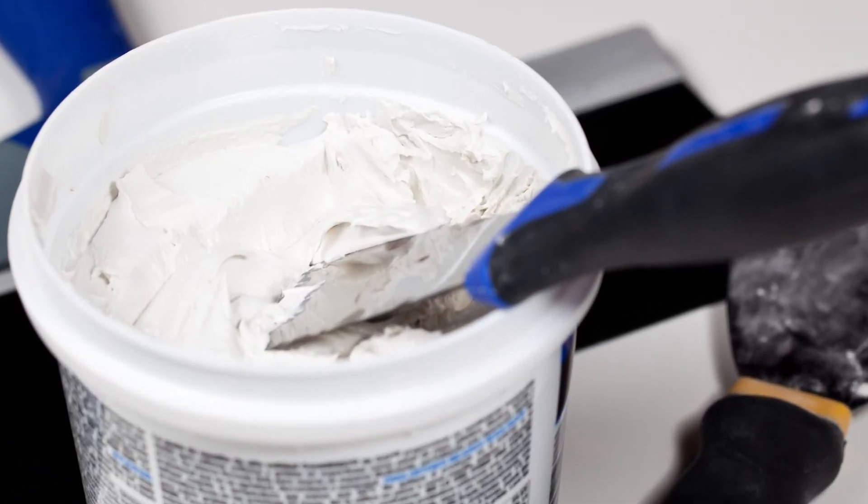Did you know that using the wrong type of drywall compound can actually make your repair job worse? Joint compound and spackle are not interchangeable, and using the wrong one can lead to cracks, bubbles, and other problems. So if you want to make sure your drywall repair job is done right, keep watching because I'm going to show you everything you need to know about choosing the right drywall compound for your project.